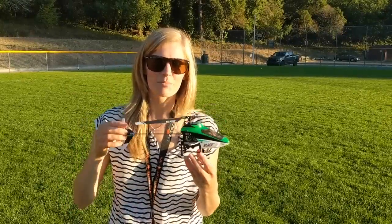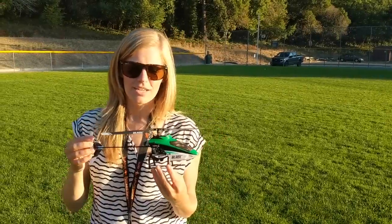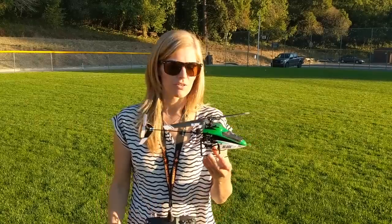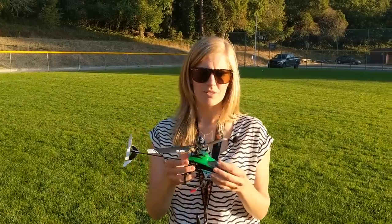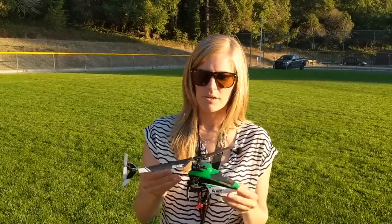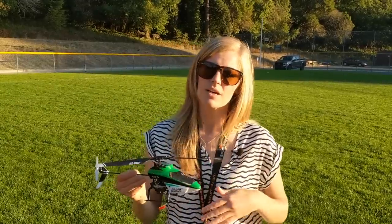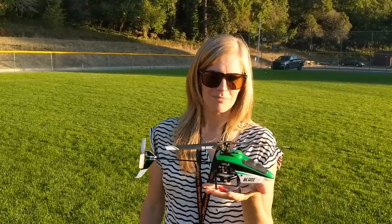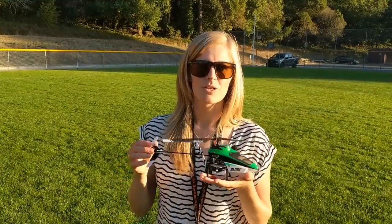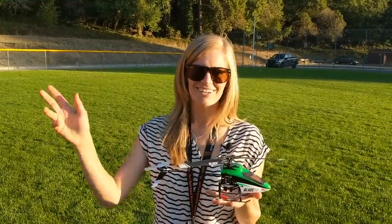There you go folks — that is the Blade 120S. If you're looking to get into RC helicopters, this is a good choice to test out your flying skills. As you can see, I'm definitely not an expert and I need a lot more practice with this little guy, but the beginner, intermediate, and advanced modes help you progress really quickly. Let me know if you have any tips for the beginner RC helicopter pilot — I'd love to share those with everyone. Looking forward to bringing you more videos in the future. See you later!